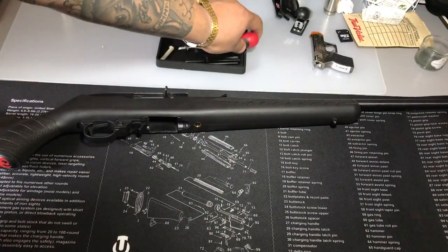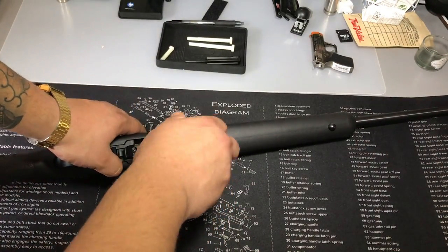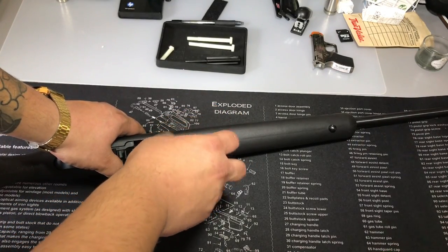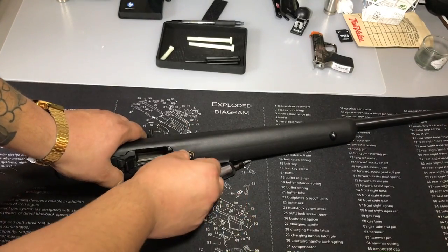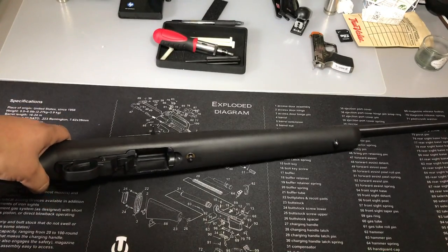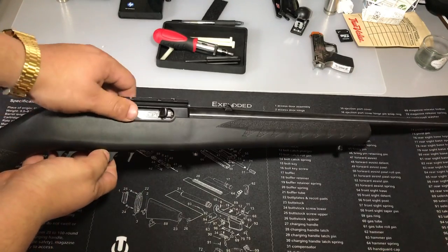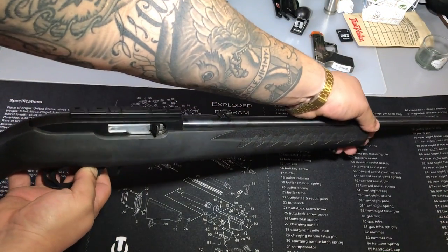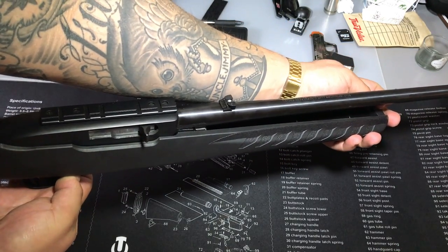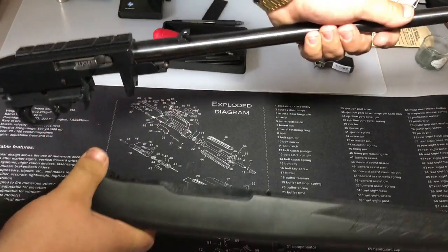Get your Allen key — your 5/32nd size — and go ahead and remove this bolt right here. This is the composite stock on the newest Ruger available right now. This bolt will not come out, so don't worry about losing it. Next, put your safety right in the middle and at the same time pull up on the receiver. The rest should come right out and separate the stock from the receiver.